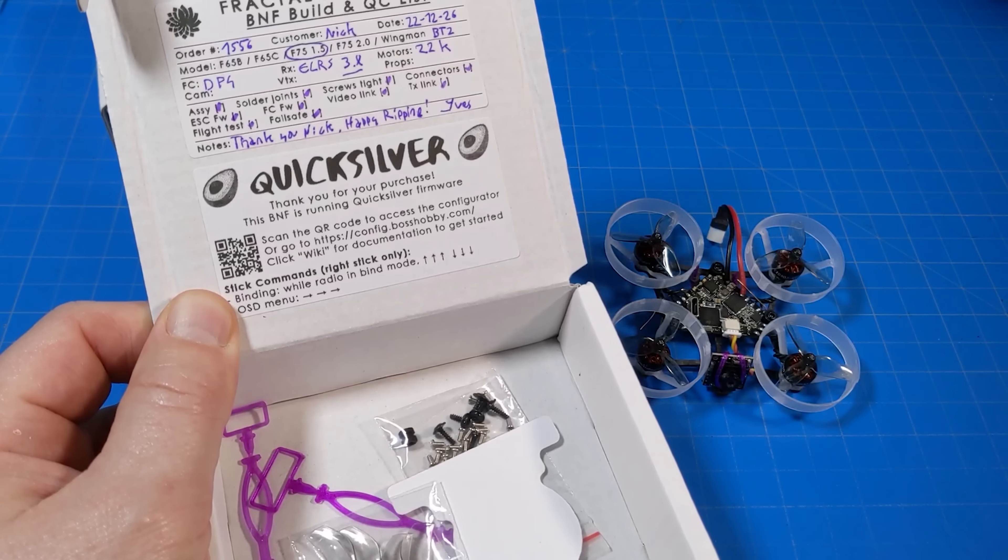Let's cover the F65 first. It didn't come with these props — I've been testing new HQ props. They come with the Gemfan Bi-Blade props, the 31 millimeter. The motors are Happy Model 0802, 25,000 kV. You can select different motors on the website. If you go with BT20, it is a $499 upcharge. This build has the Diamond F4 board, it's ELRS, camera is the Runcam Nano 3, carbon fiber ducts at 1.5 millimeters thick, battery tray mounting with 3D prints. The F65 weighs 19.24 grams.